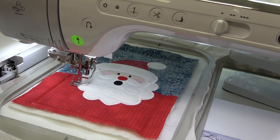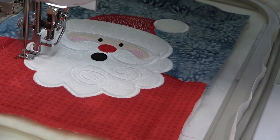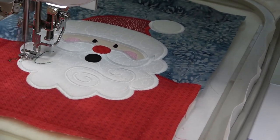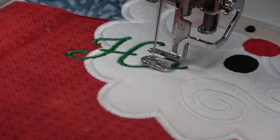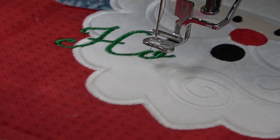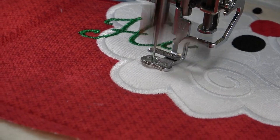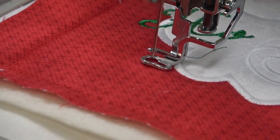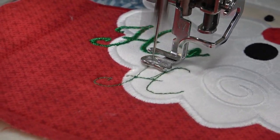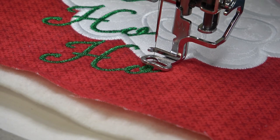I need to change out my needle as well — switching to the larger needle for the King Star metallic. Here we go.